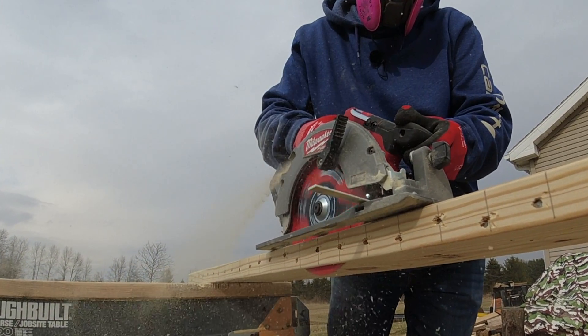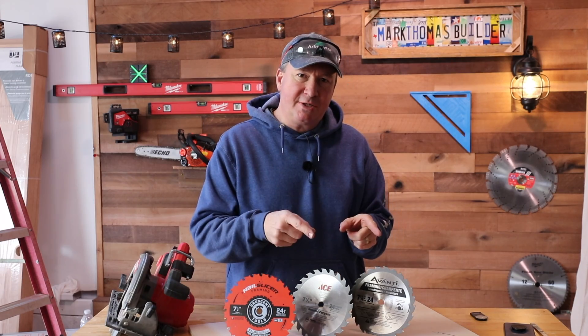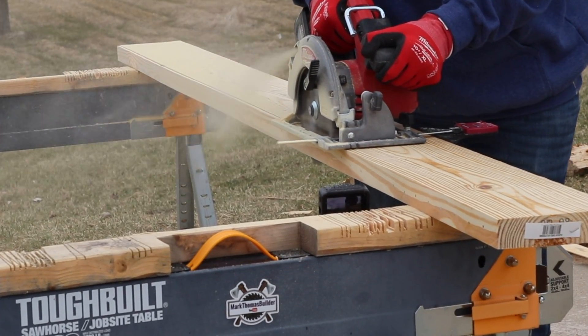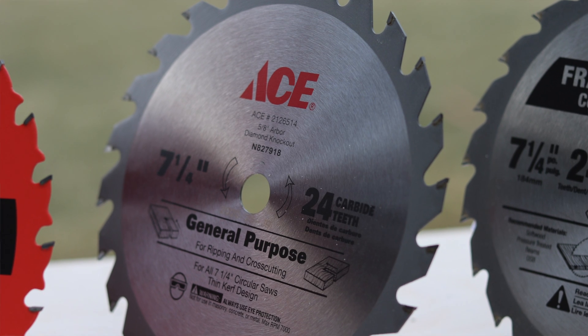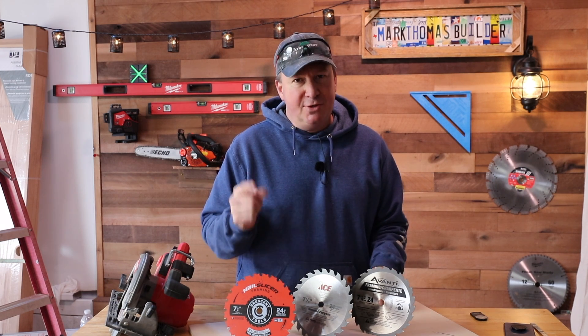We're going to put it through some extreme tests, and I've also picked up two of the cheapest circular saw blades that I could find. We're going to test them equally against each other and see if it's worth spending four dollars less, or spending half the amount on this blade. So let's get ready and do some heavy-duty testing.